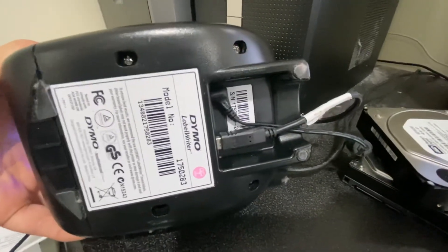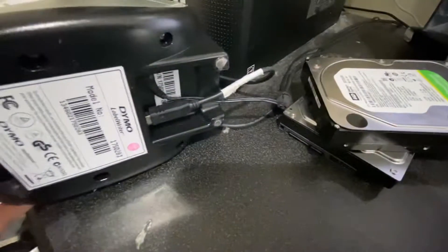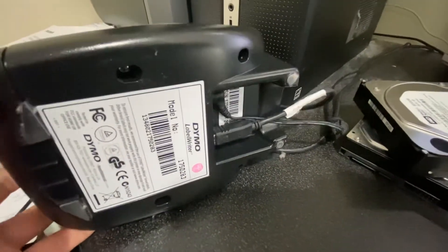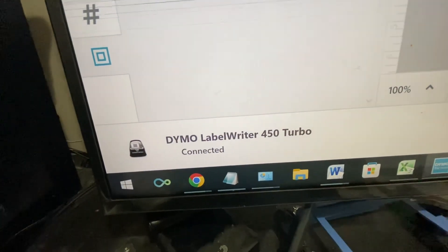Unplug all cables — power cable and printer cable — hold the blue button down while you plug in the power cable and the printer cable back in. See, it's fixed! Thank you for watching guys.